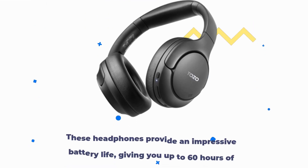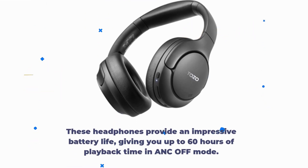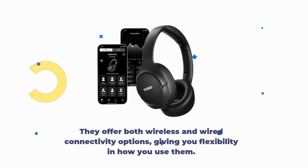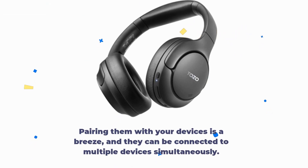These headphones provide an impressive battery life, giving you up to 60 hours of playback time in ANC off mode. They offer both wireless and wired connectivity options, giving you flexibility in how you use them. Pairing them with your devices is a breeze, and they can be connected to multiple devices simultaneously.